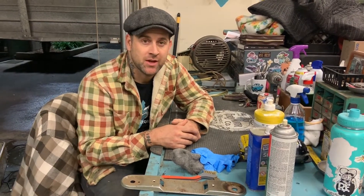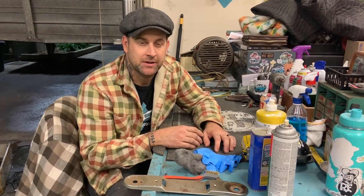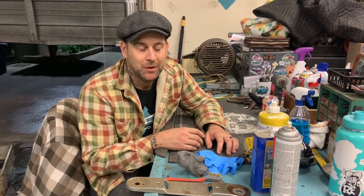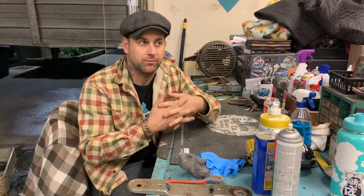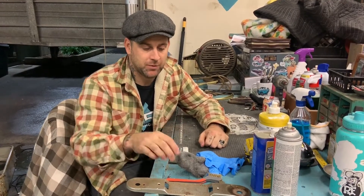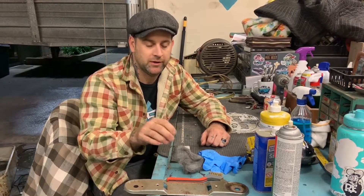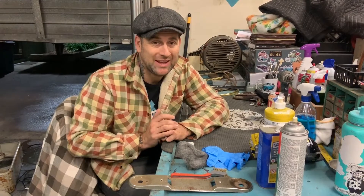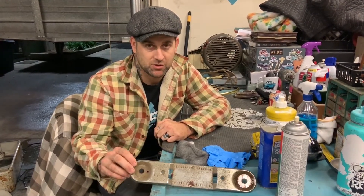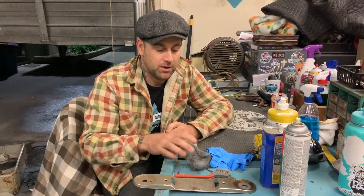Hey guys, Justin at Vintage 55 Restorations doing a how-to video. I'm updating a couple of ones I did in the past, redoing them in a better way. This is the most common thing I get asked about and it's also the most bang-for-your-buck thing — polishing, getting scuzzy stuff to look good again without re-chroming, without nickel plating, without having to replate it. Not everything you can polish — this looks pretty gross but I know it's polishable.